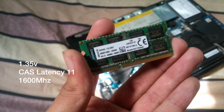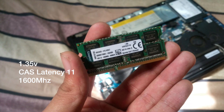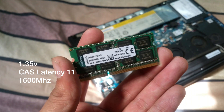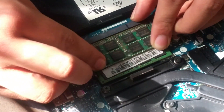You just need to take care while buying the RAM that your latency, speed, voltage, and MHz are the same — brand doesn't matter at all. After buying the Kingston RAM, you just need to push the RAM into the RAM slot and push it down towards the motherboard. This is how you install the RAM.